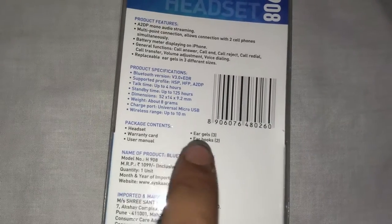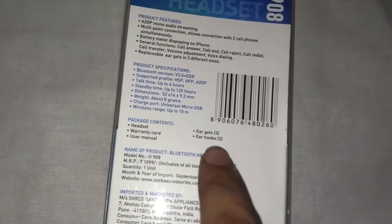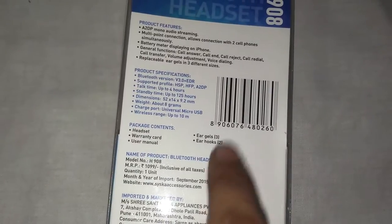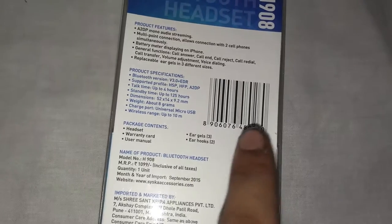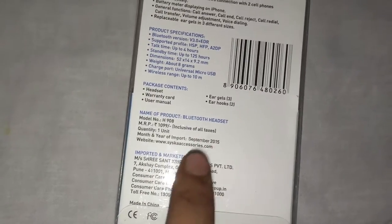It comes with headset, user manual, ear gels 3 pieces and ear hooks 2 pieces. I got 2 ear gels and 2 ear hooks. I don't know why I didn't get the small ear gel, but no problem because I have used the large size.